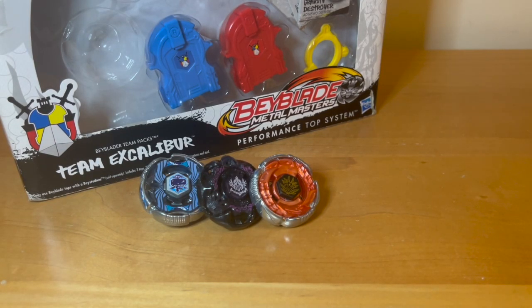With that said, that was the end of my unboxing. I hope you guys enjoyed — see you again next time!